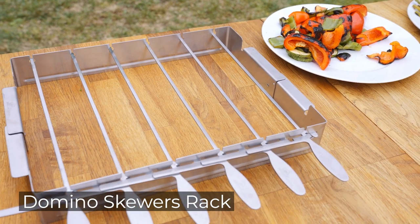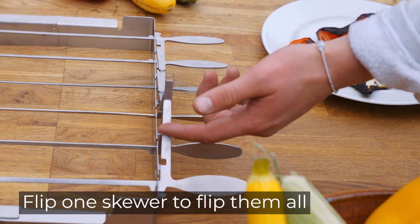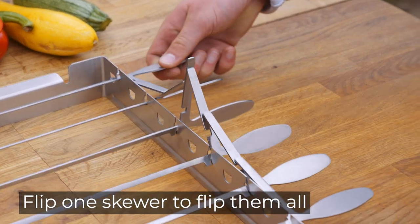Make cooking shish kebabs easy with Barbecue Dragon's Domino Skewers Rack. The Domino Action Skewers allow you to flip one skewer and the remaining skewers all flip automatically.